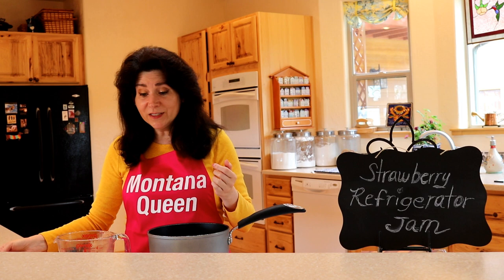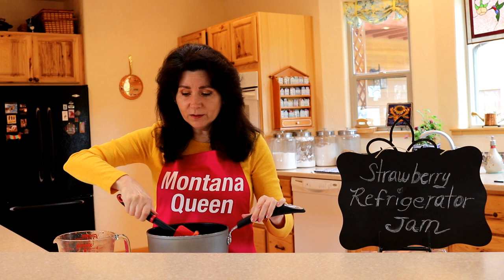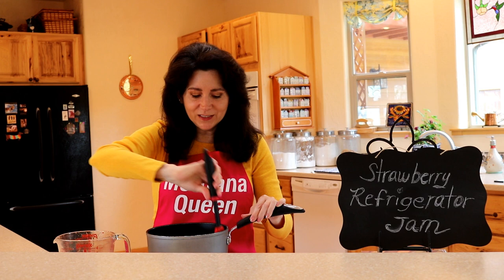Now we're going to stir it and we're going to bring it up to a boil. Once it starts to boil, turn your heat down and cook it slowly on simmer for about 10 minutes or so. And that's all there is to it. So let me get this going and we'll check back in just a second.